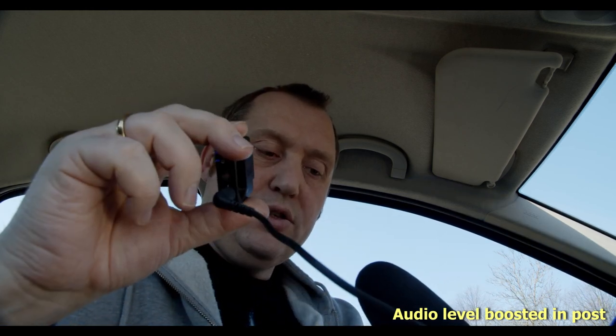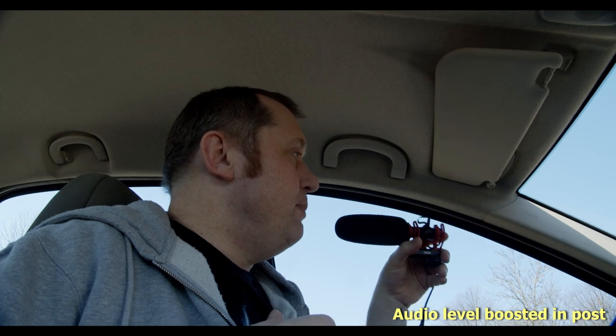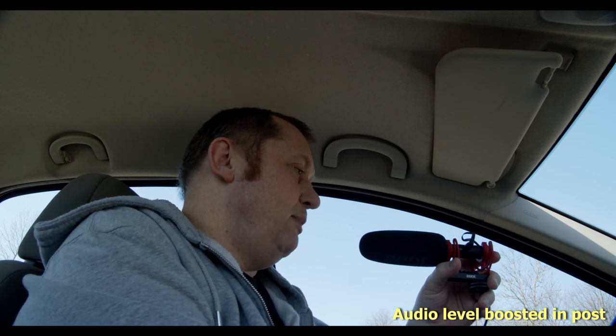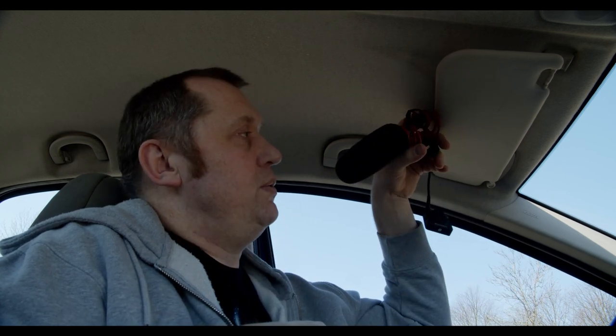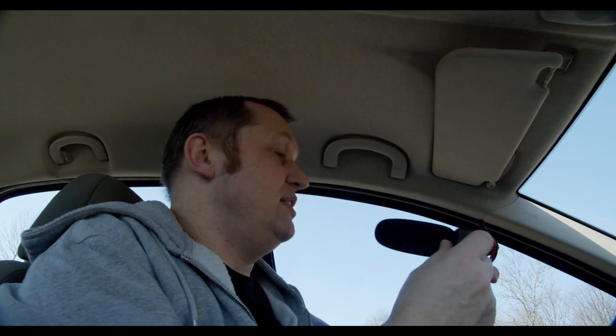I want to show you a little hack: by combining the RØDE Wireless GO together with the VideoMic NTG, we now have a portable microphone setup where we can put the microphone wherever we want in our shot, placing it very close to the mouth. This is a perfect solution for putting on a boom pole so you can boom your audio easily and do it wirelessly, which is very cool. Just an idea of what you can do with these two products.